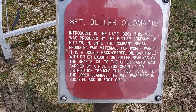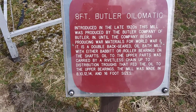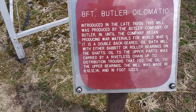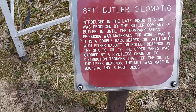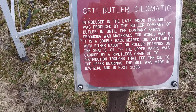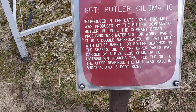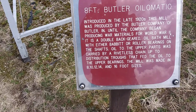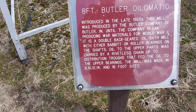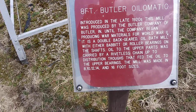I'm going to get this in there because I want to read it later — or I can just go ahead and say it. It's an eight-foot Butler Olimatic, introduced in the late 1920s. This mill was produced by the Butler company of Butler, Indiana, until the company began producing war materials for World War II.